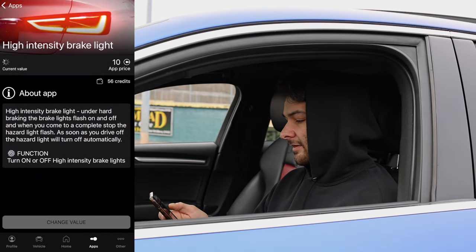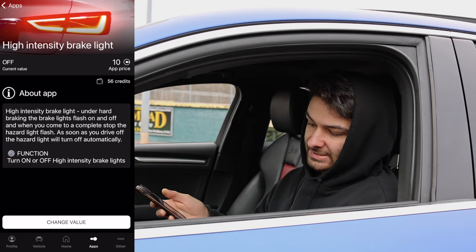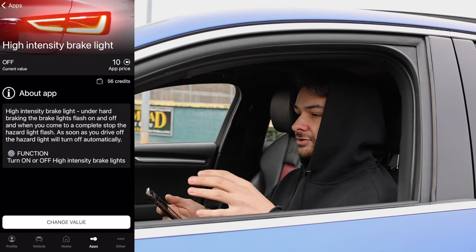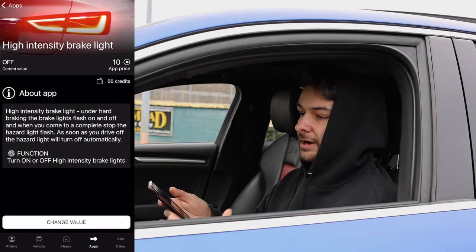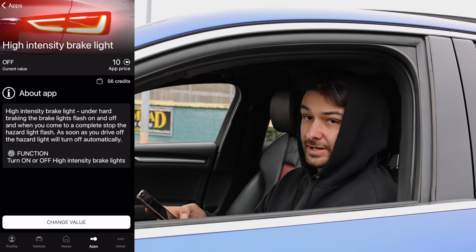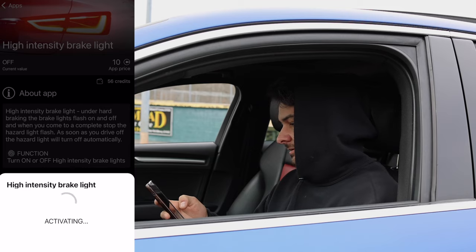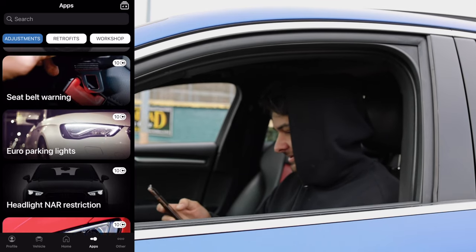Number seven is the High Intensity Brake Light. When you press the brakes extremely hard — almost like emergency panic braking — the hazard lights will flash. This makes you extra visible in foggy or rainy weather to the car behind you, giving them extra notice to slow down. I'll change that value to 'On' and hit activate. We're now down to 46 credits.